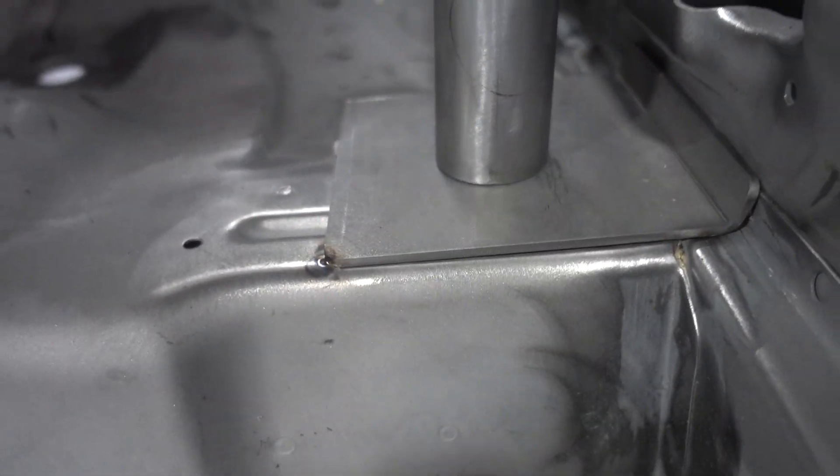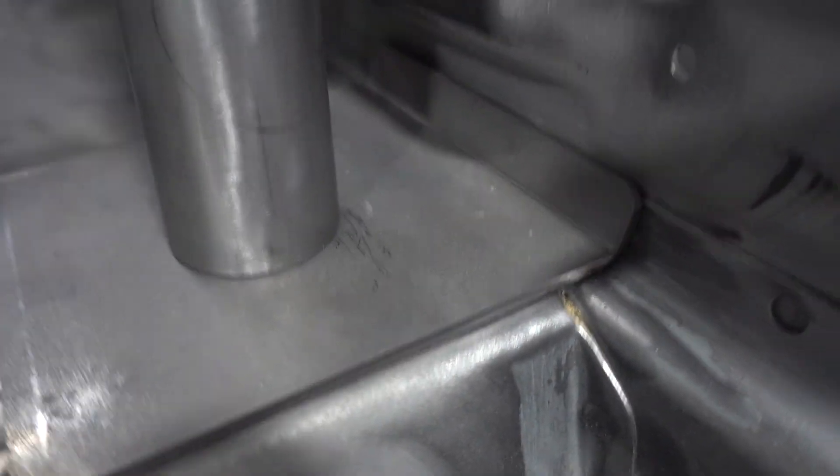Look at even all of the base plates — just insane, such good quality. Look at that — like a glove, guys, like a glove.